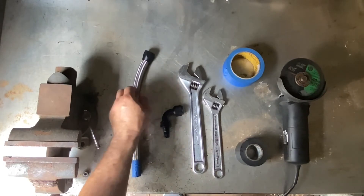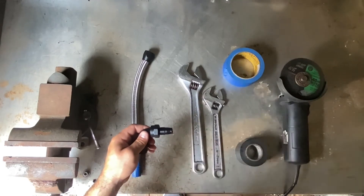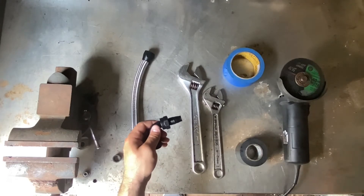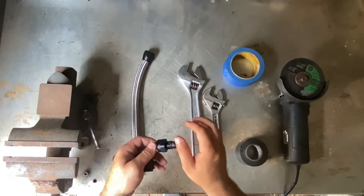The next thing we're going to do is put the fitting on the end of the hose. What I like to do is put a little bit of grease around the fitting so it slides in smoothly. It doesn't have to be a lot — you can use CRC, WD-40, or even grease. I prefer the grease. Just put a little bit on the end.